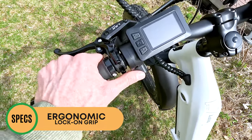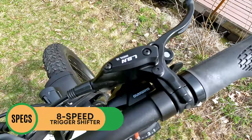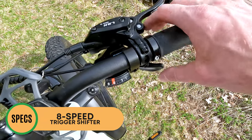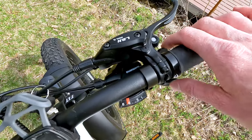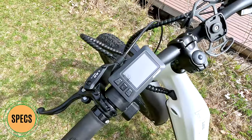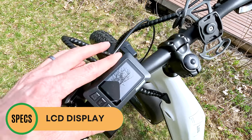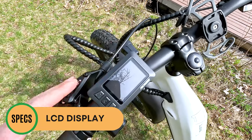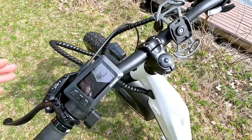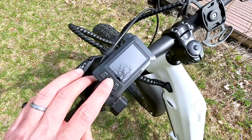On the right side we have a Shimano trigger shifter with eight speeds, which is a step up from the seven speeds and basic thumb shifters you see on many electric bikes — I personally prefer trigger shifters. For the display, on many Ride 1 Up models they opt for smaller LCD screens on the left-hand side of the handlebars, allowing room for accessories. Some people prefer larger displays — personal preference. Some of their displays are black and white, but this one is a color screen.